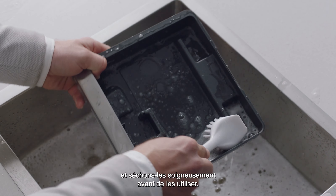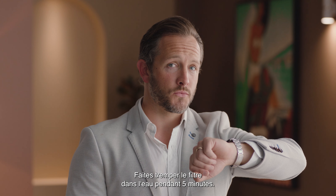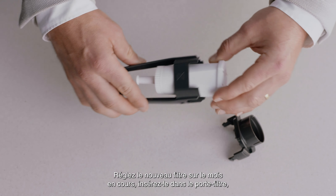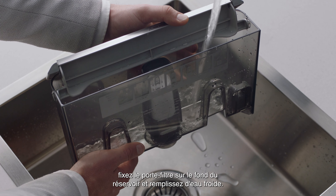Soak the filter in water for five minutes. Set the new filter to the current month, then pop it into the filter holder. Fit the holder snugly into the bottom of the tank and fill with cold water.